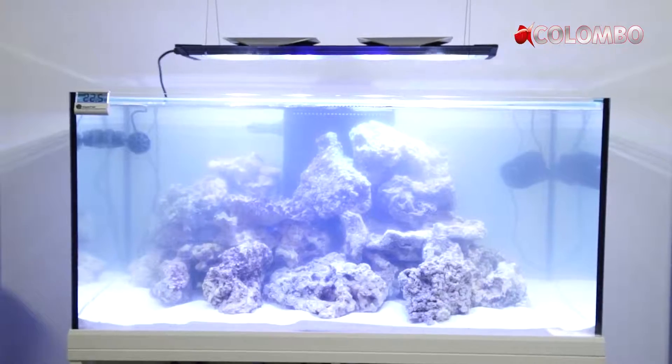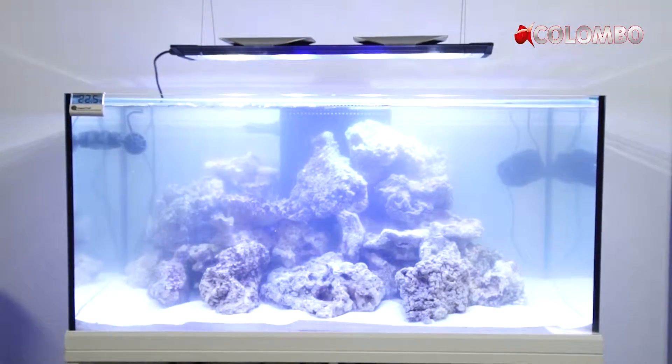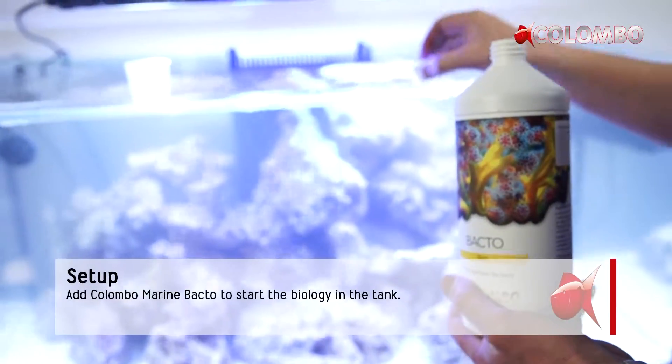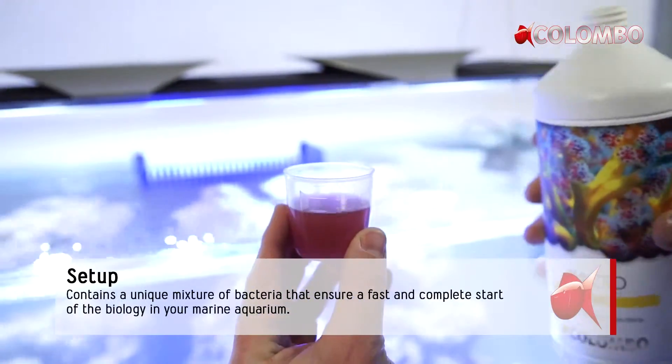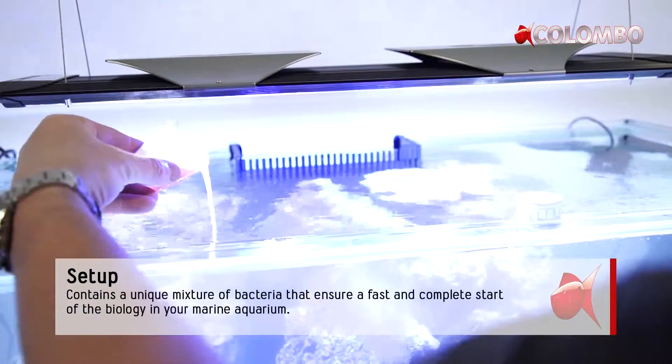When starting a marine tank, it is important to kick-start the biology to prevent algae growth as much as possible. After the start, add Bacto every week to maintain the biology where fish and invertebrates can flourish.